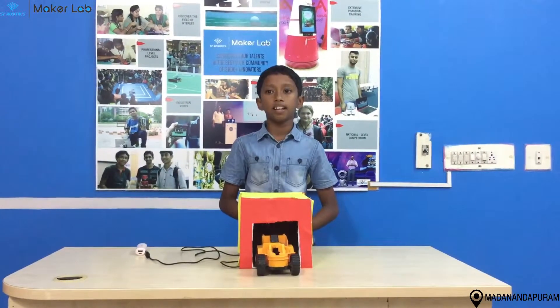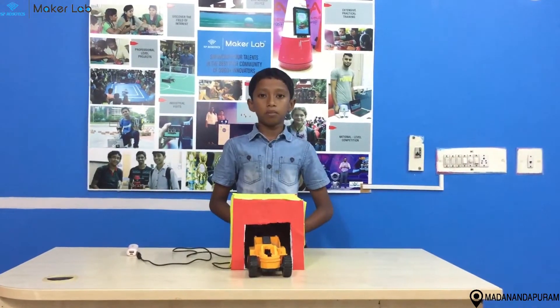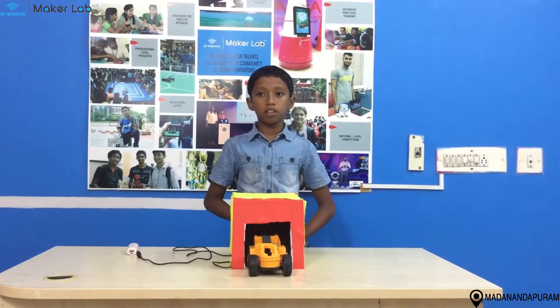Hi friends, I am Jeevan. I study in Lalaji Memorial School. I am from SP Robotics, Mudagantapuram.